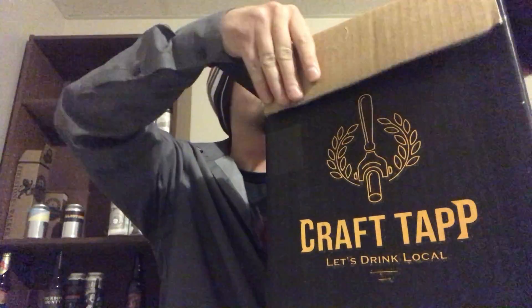Been subscribed to Craft Tap for about nine months now. Let's get started with that one. Got it opened up a bit already — let's see what's inside. Town Square Brewing this month, out of Edmonton. I think I've reviewed one or two of their beers. First up is Chainsaws for Hands, a rye and ginger sour at 5.4% ABV. Digging that artwork — looks metal as heck.